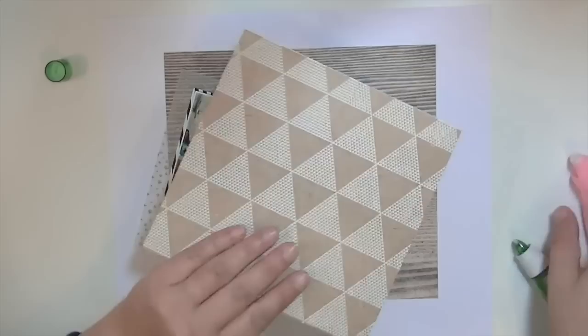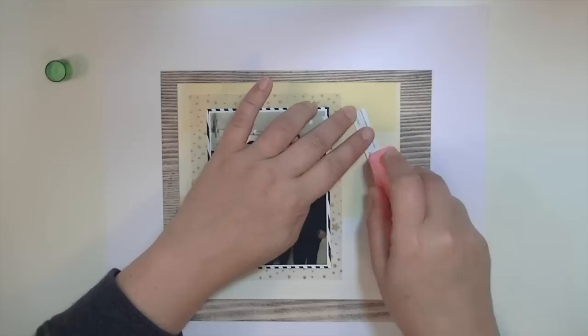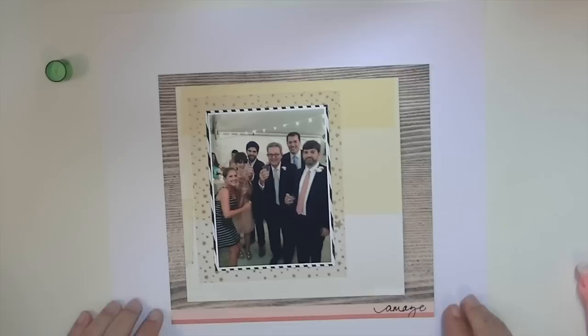I'm mounting it on some of that pseudo calico paper that I love — I'm trying to use it sparingly. Then I cut a frame from the gold star vellum, and I used the rest of that inside piece to make page corners. I'm putting it onto a gradient yellow-to-white piece and then onto some of that Pebbles woodgrain paper, which I really, really like. That's kind of the basis of the layout.